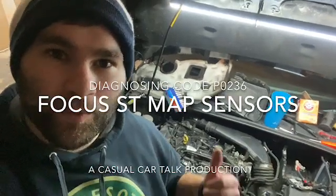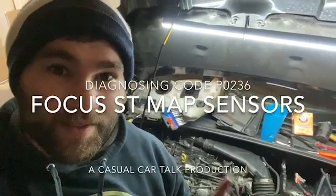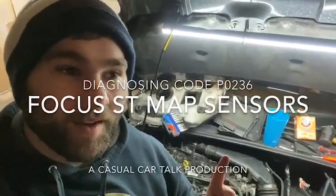Hey guys, it's Eric with Casual Car Talk. Today we're going to talk mass air — not mass airflow sensors, because that's not what we have in the Focus ST — absolute pressure sensors, so MAP sensors.